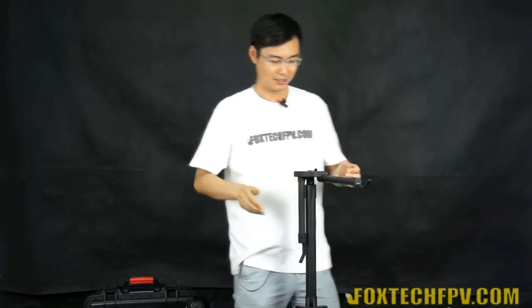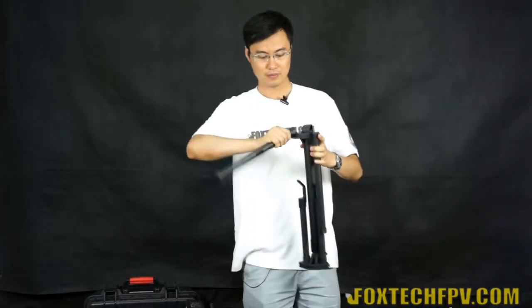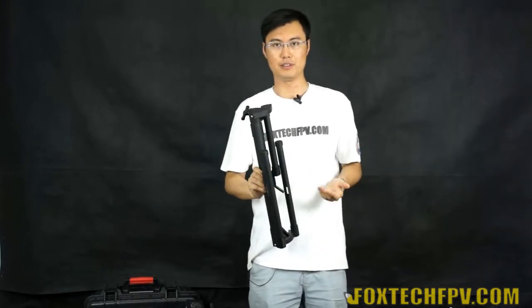Finally, let me show how to fold the support rack. It folds away very easily and compactly, making it simple to carry in the field. Just remember that when you set up again in the field you may need to re-adjust the balance for your camera.